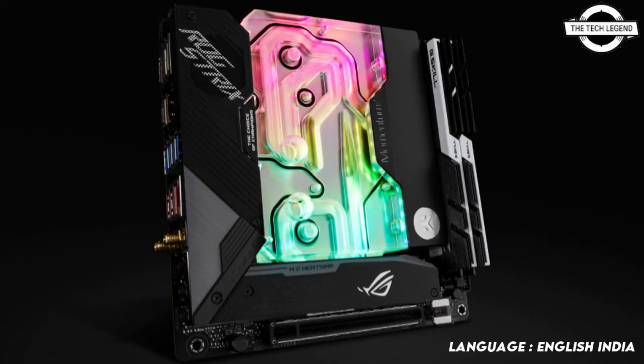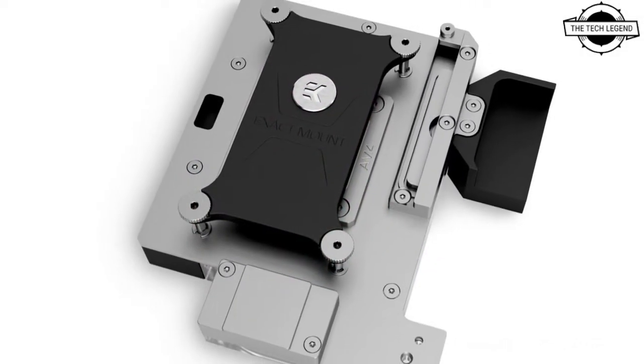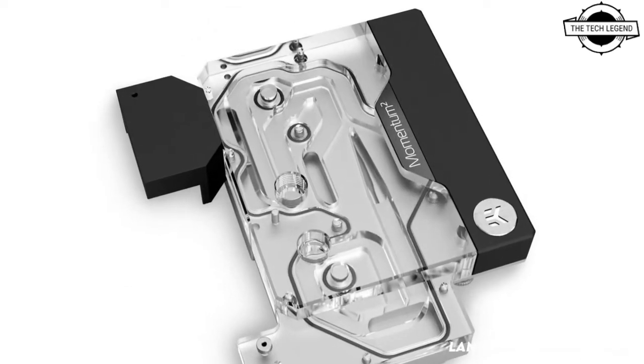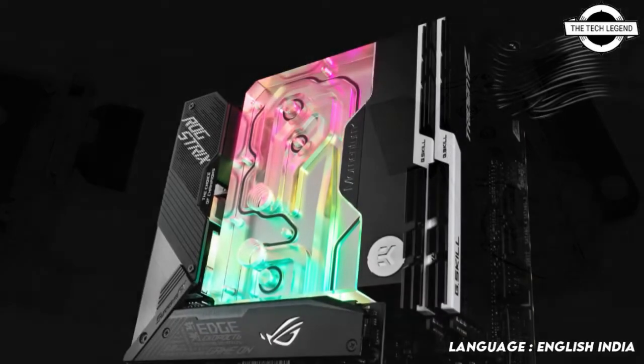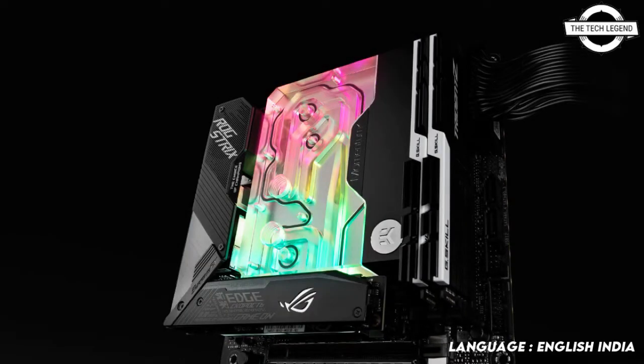This monoblock is engineered specifically for the ROG Strix X570-I Gaming ITX motherboard from ASUS. The addressable D-RGB LED in the monoblock is compatible with ASUS Aura Sync RGB control and offers full lighting customization experience for every single diode at any given time. This monoblock is also EK Matrix 7 compatible.